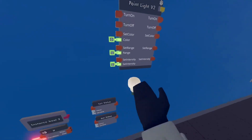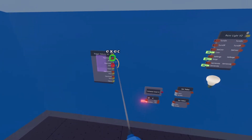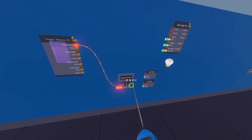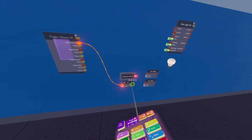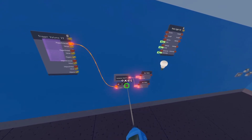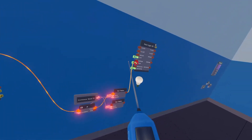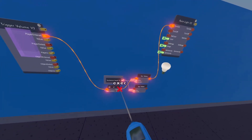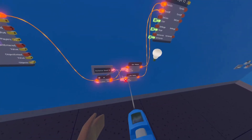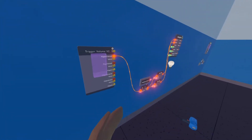Now I'm going to teach you how to make the point light turn on and off. We're going to take out our wire tool and wire 'player entered' to 'if.' Then we're going to wire the boolean to the variables and the condition. If it's false, you're going to turn the light on; and if it's else, you're going to set the value to off. Make sure this value is set to true by wiring that — now your point light should turn on and off.